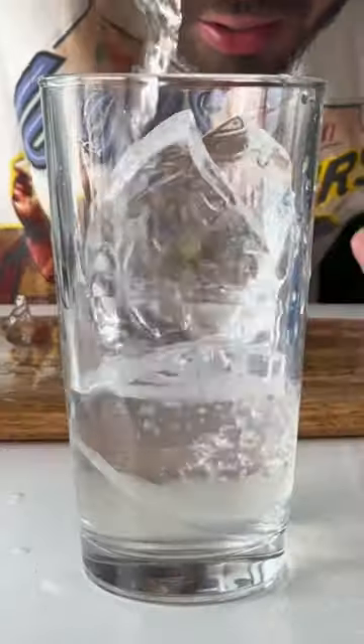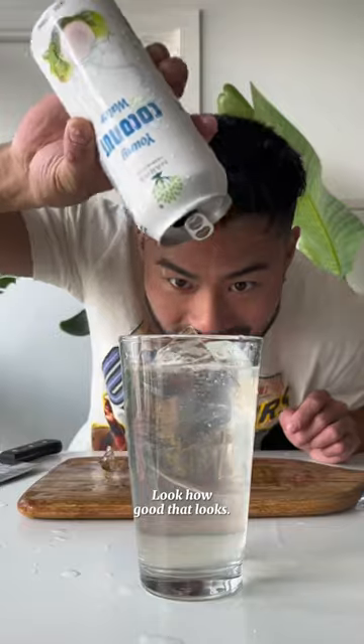Coconut water, because I love that stuff. Take that out — look how good that looks. I can't even see the ice. Mmm.